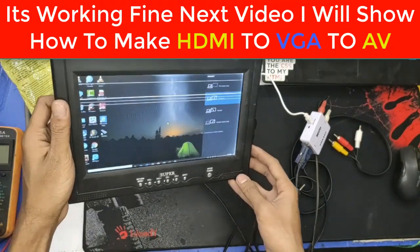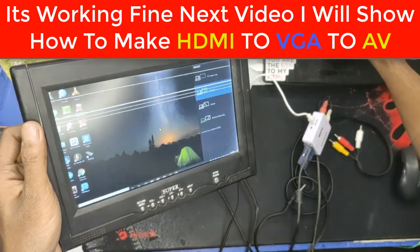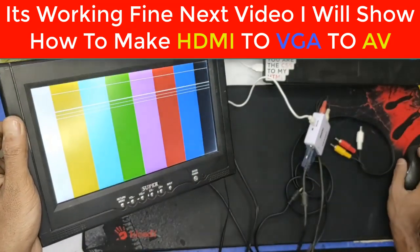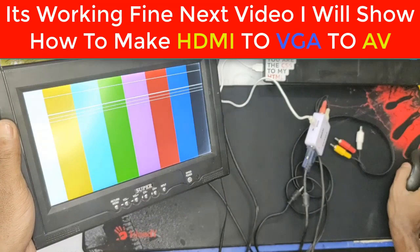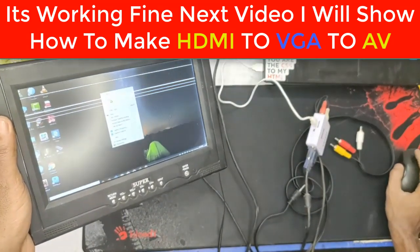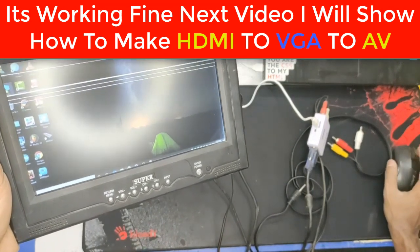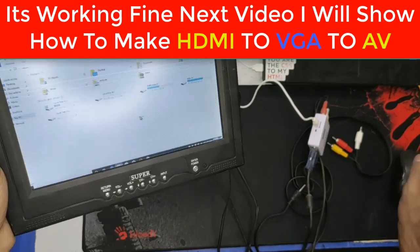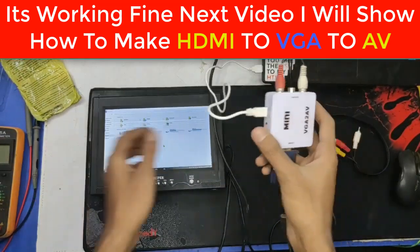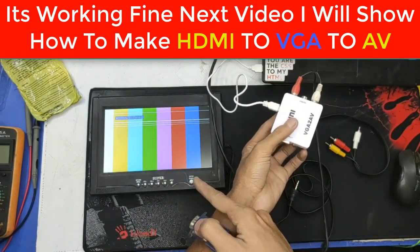Look at this — this is VGA to AV input and it's working fine. I'm working with my PC, so it's working nicely. When I get out of this, it will show no signal.